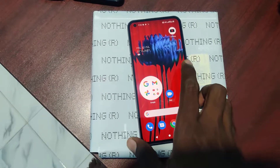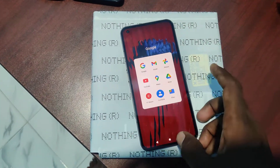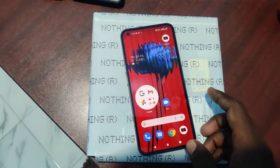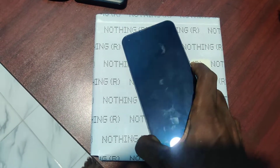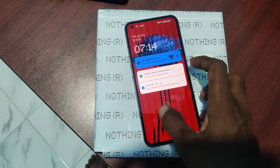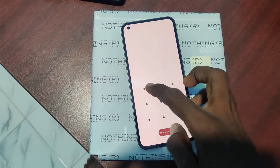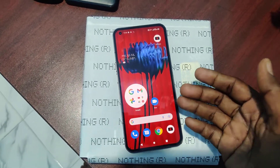Hi friends, this is Five Minutes Tech YouTube channel. Here is a tutorial for Nothing Phone One. In this video, you will know how to set the power button to open the camera in your phone. If you double press the power button, the camera can be opened.